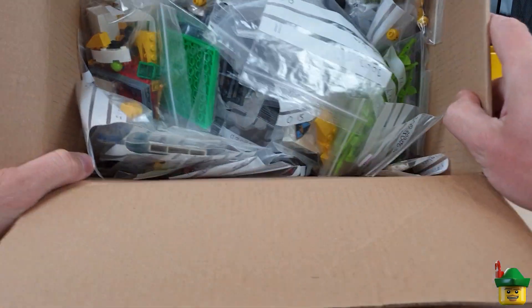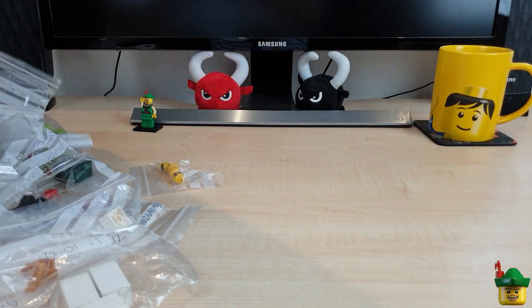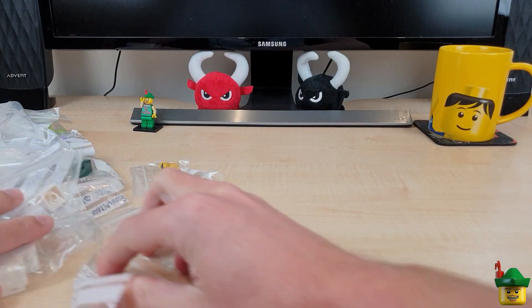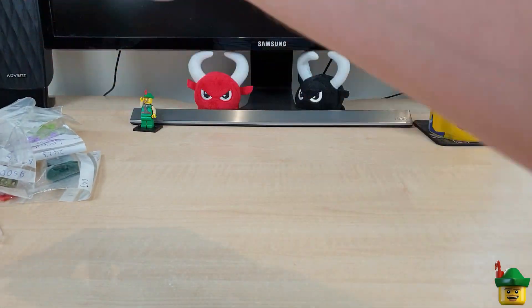Lots and lots of little bags — got a plastic bag avalanche. Get rid of the box, and get rid of some of the big ones first.